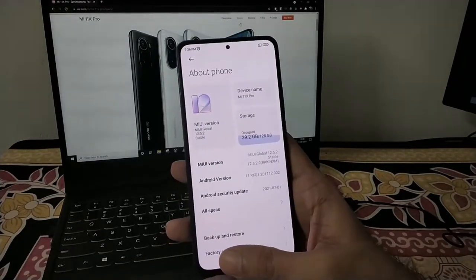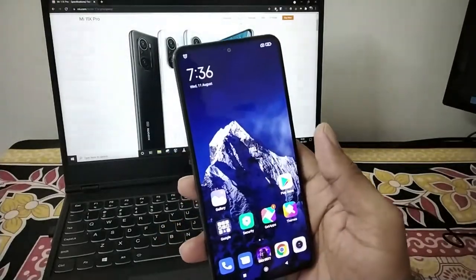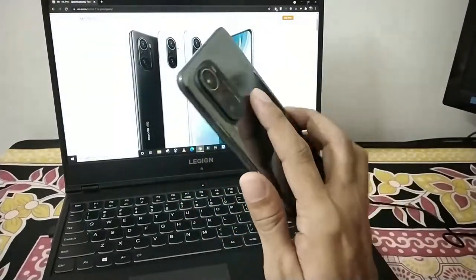MiUI has a smooth experience. The display runs at 60Hz and provides a rich experience on this device.